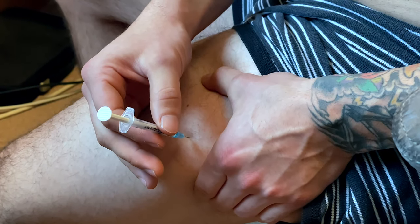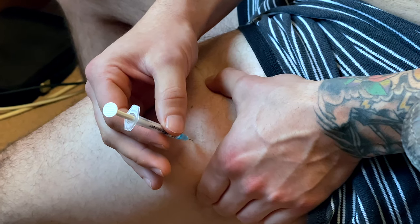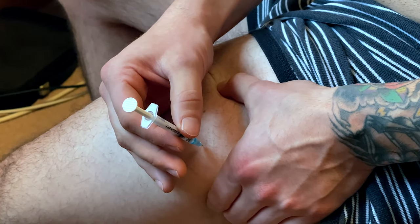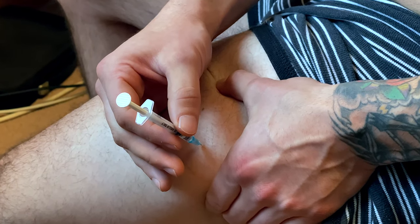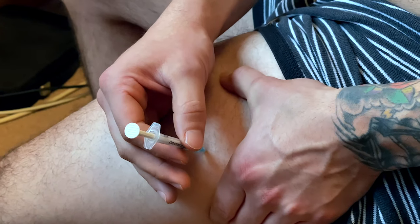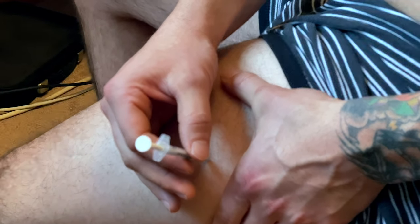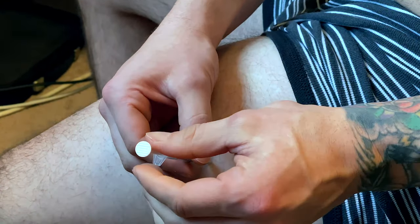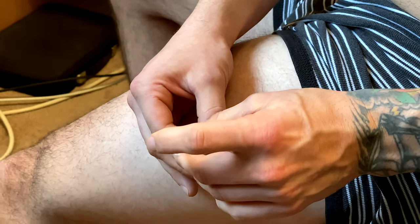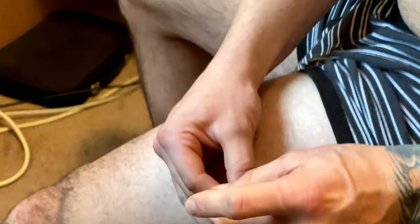I relax and just put enough pressure until I feel it slowly sink into my muscle. Some people are going to ask why I go that slow — I've honestly found that the likelihood of accidentally hitting a nerve seems better this way. Then I fully relax, draw the needle back to make sure I didn't hit a blood vessel, and just rest my breath.